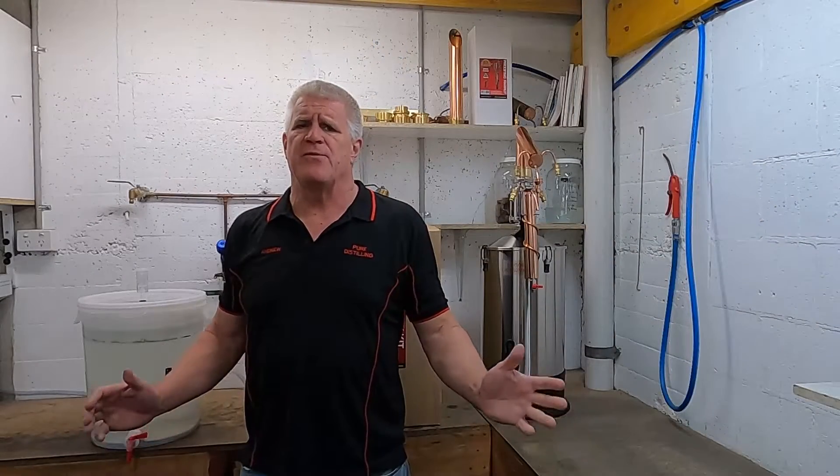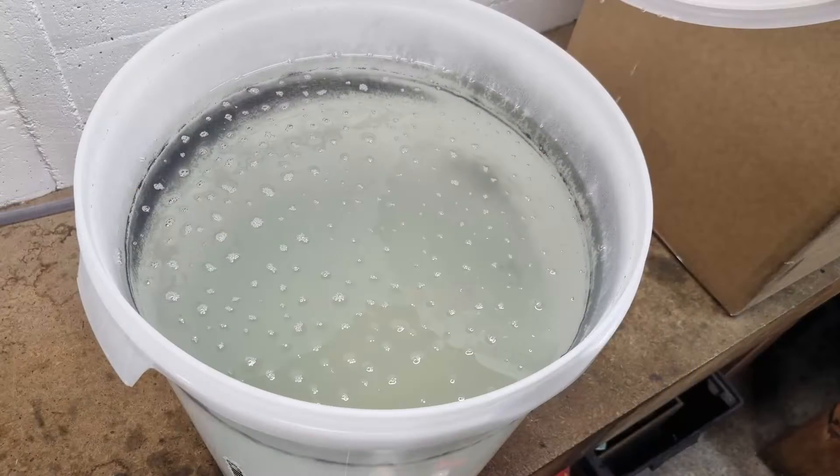Okay, it's been 24 hours since we put Part B in. You can see from this photo that it's cleared up really nicely — you can see right down about four inches deep into it and it's crystal clear. Now we're going to transfer it into our boiler.